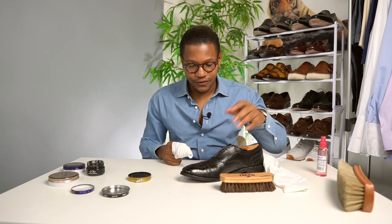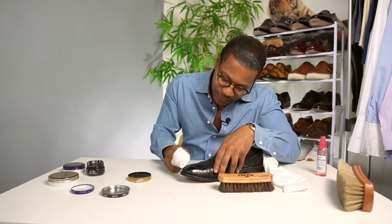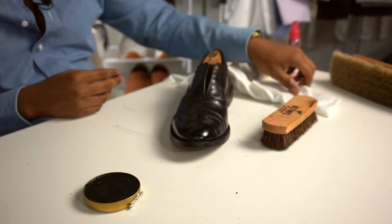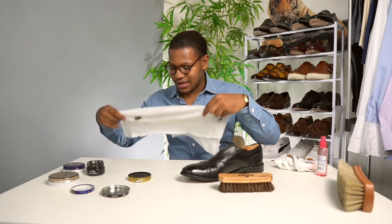The thing to remember with the mirror shine is that it takes time to develop a really good one, so once you get started, expect to sit down anywhere from 30 minutes to an hour to really get the shine to start coming through the way you want it. That's what I have to do. Sometimes I can achieve one just a little bit quicker, but it does take time in most scenarios.